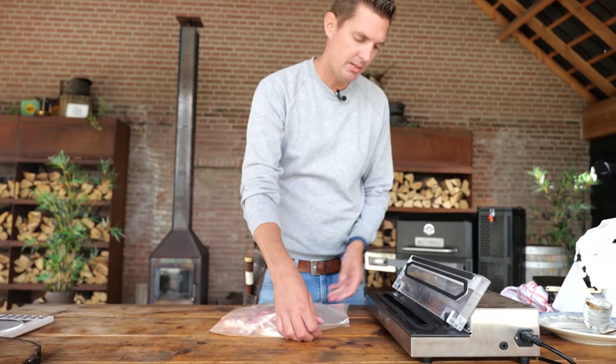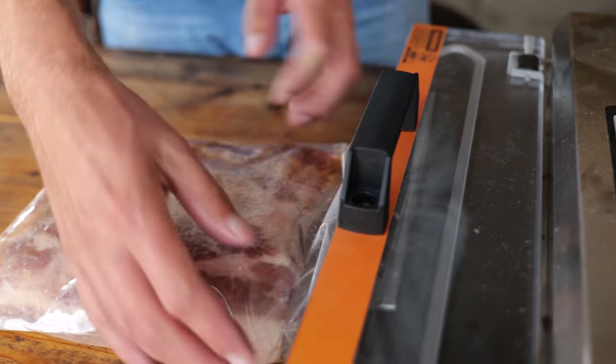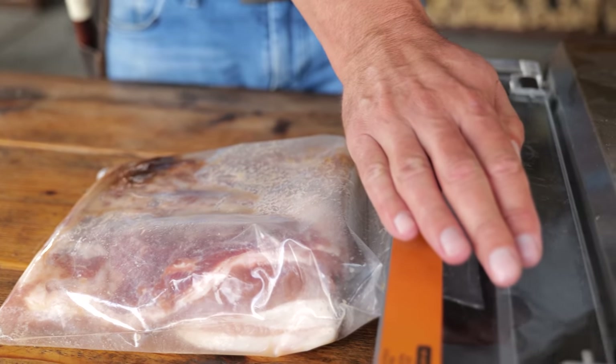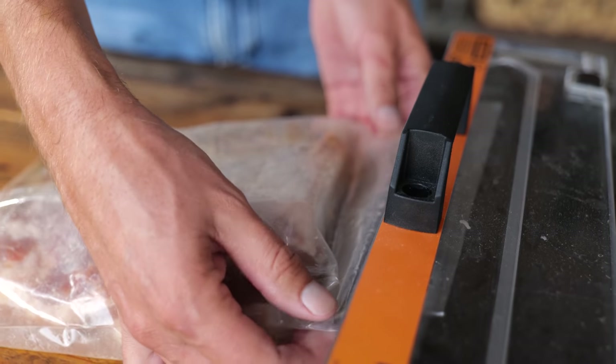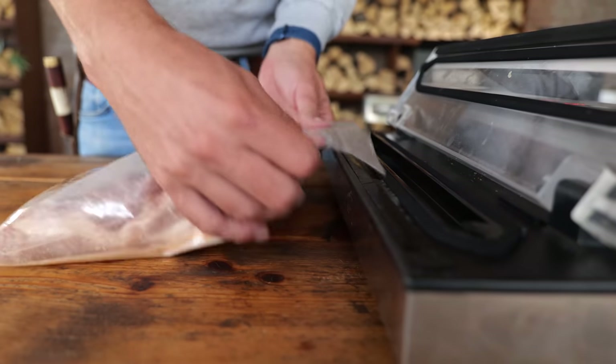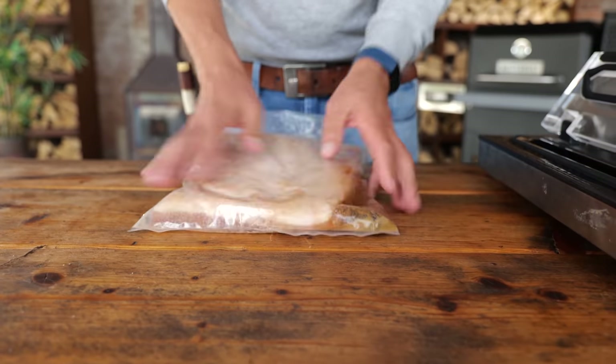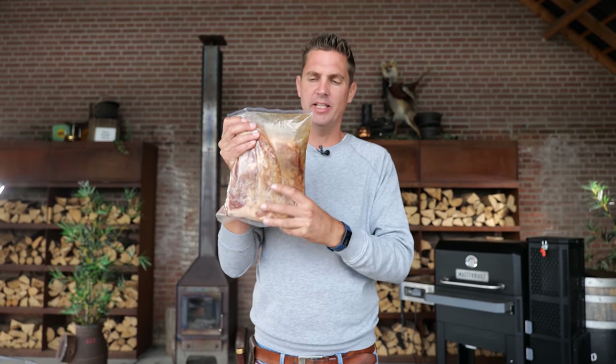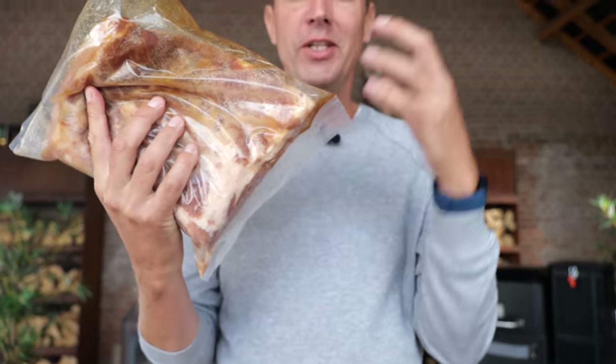There we go — and this is more than enough. You can use a ziploc bag; I'm using a vacuum bag and I'm going to push out the air. It's not really about vacuum, it's about keeping the moisture in. I like to do a double seal just to make sure no moisture leaks out. A ziploc bag will do just fine so you can easily do this at home. All of these ingredients are going to draw into our bacon and make it delicious over seven days in the fridge, flipping it every single day.